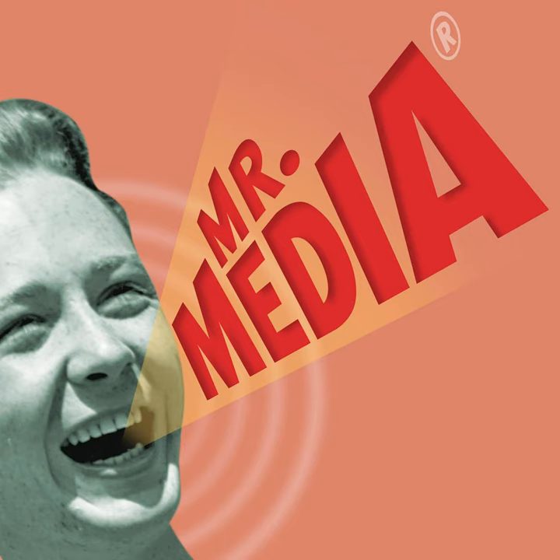Joltin' Joe Sinnott. You have to be pretty damn good at what you do for someone to name you Joltin'. The name stuck to Joltin' Joe DiMaggio, of course, and is also part of the eternal legend of Joltin' Joe Sinnott.